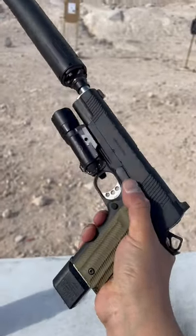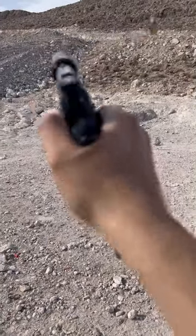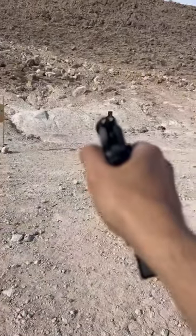We'll drop this slide now and let's see if we can get some hits here on this TA Target steel. Man, you don't hear anything. That's awesome.